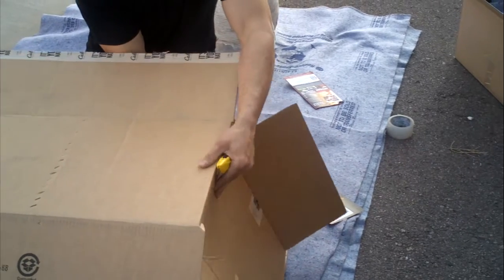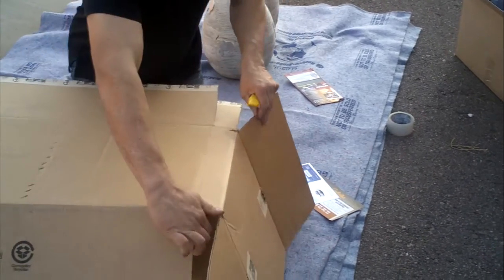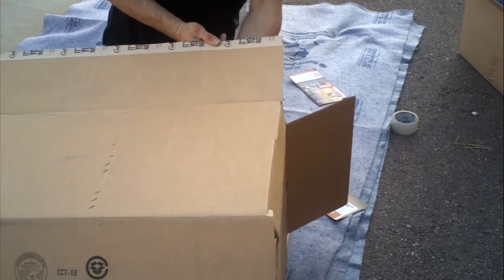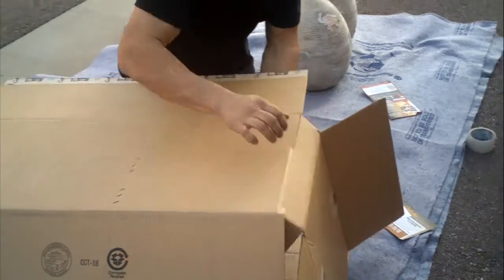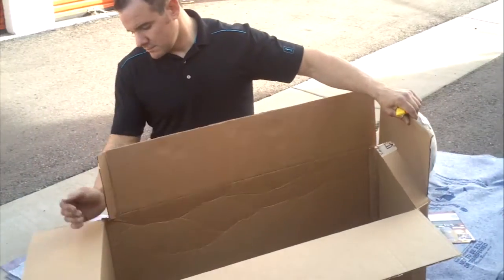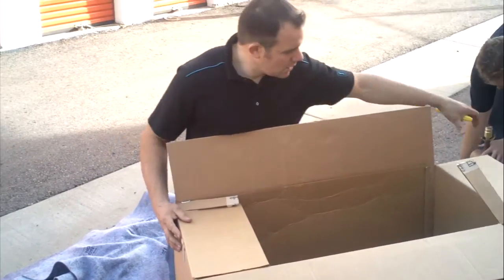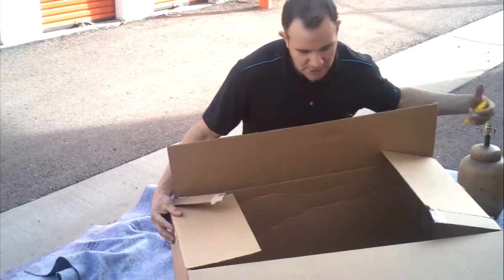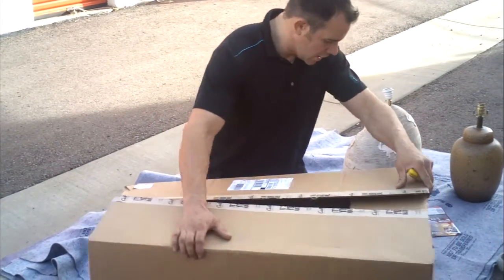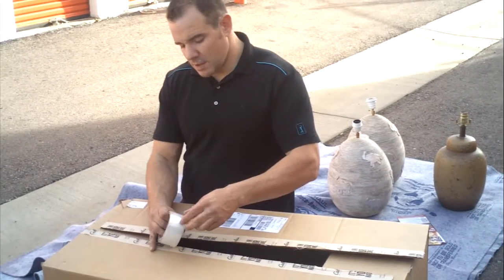Fold it in there — you see how because I cut the flaps, the flaps will go in. Had I just scored the flaps, we wouldn't be able to fold this in. As you can see, we're not dealing with millimeter precision here — it's an approximation, and as long as we get it close, we're going to be able to fit the two boxes together.